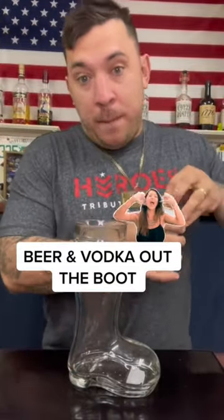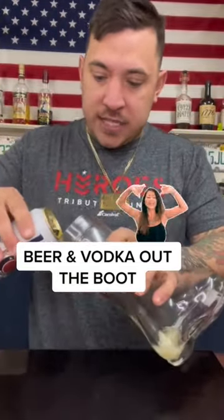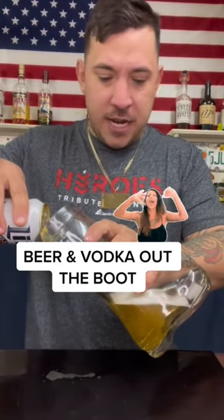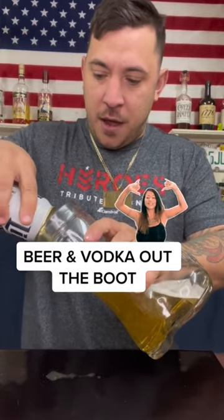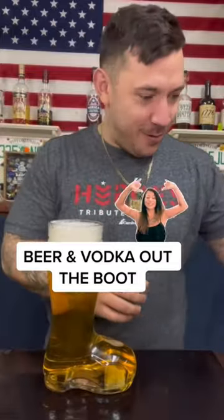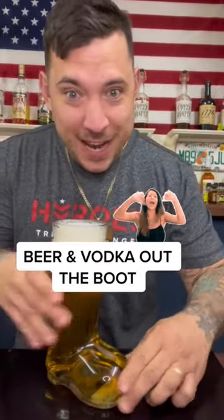We're going to fill it up with beer, because this cocktail consists of beer and vodka apparently, which makes it very, very interesting. So we're going to fill the boot up. Alright, there we go. Got the boot with the beer.